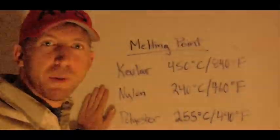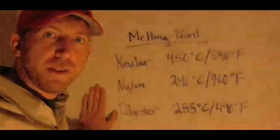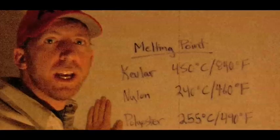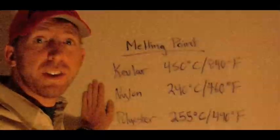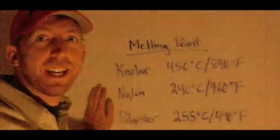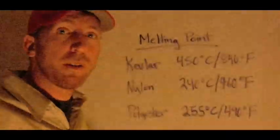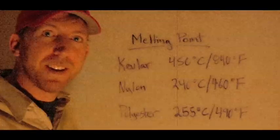Since you're probably wondering what the melting points of these fibers are, let's take a quick look. The polyester that you find in a lot of static ropes will start to melt at 490 degrees Fahrenheit. The nylon that covers most climbing ropes starts to go at 460 degrees Fahrenheit. And the kevlar that covers any good canyoneering rope on the market will start to char at 840 degrees Fahrenheit — they'll never actually melt, they'll just start charring.